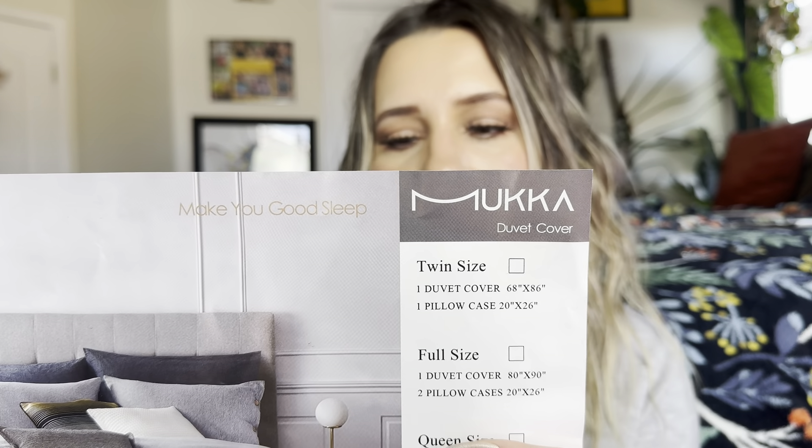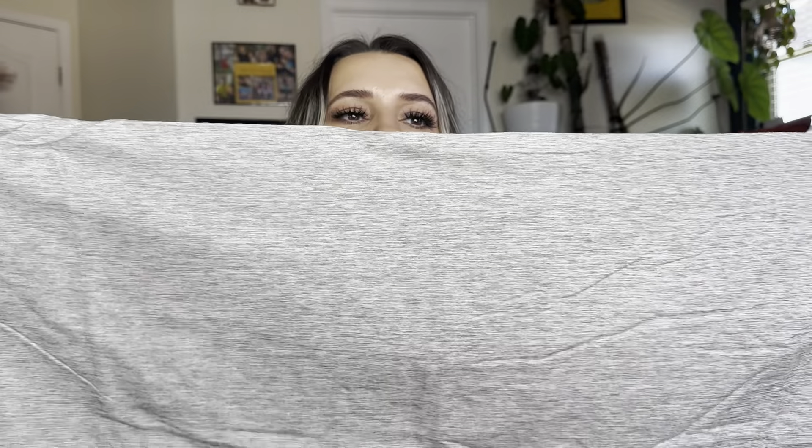It is by that brand right there. It does come with two pillowcases and they're the really long ones. I do really like this. It's supposed to be like a beige, like a khaki. It's made to look like linen — it is not linen, but it's made to kind of look like linen from a distance. Like if you look at it right here, you can really tell that it's not, but if you were to look at it from a distance, it could be questionable.